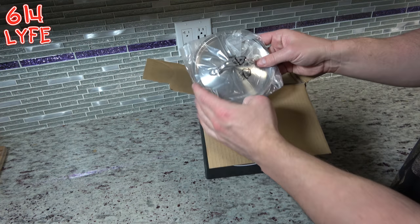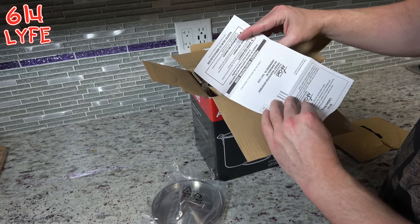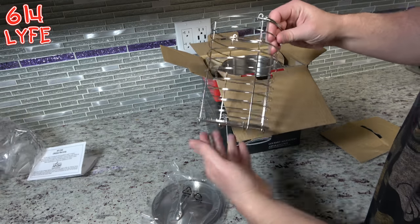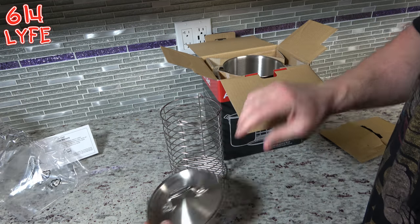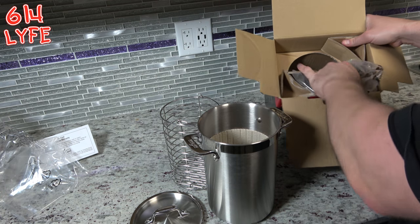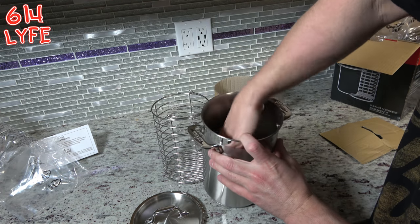First thing we have is the lid. And again, warranty, instructions — yada yada. Then this comes out — this is the cage that goes inside the pot. Let's take the lid out too. And then the last thing in here should just be the pot itself, which has just a bunch of packing material — corrugated cardboard.